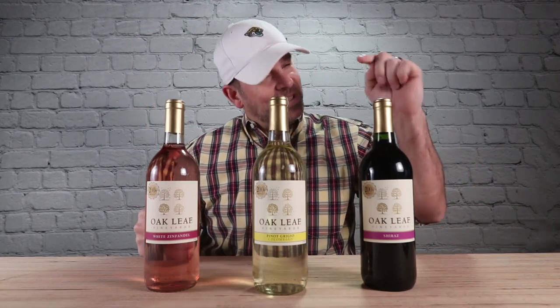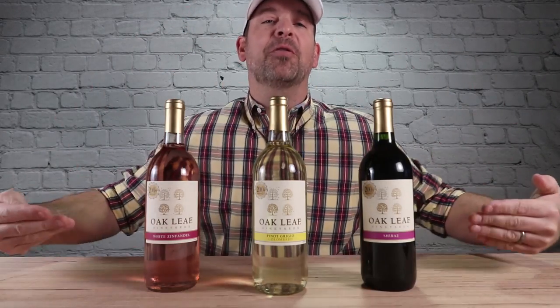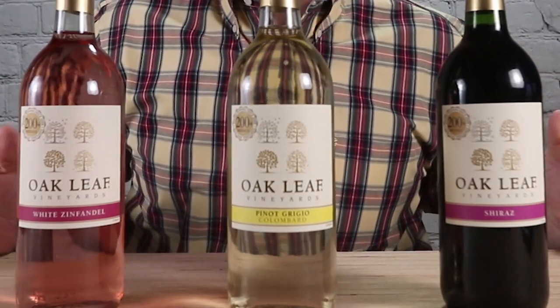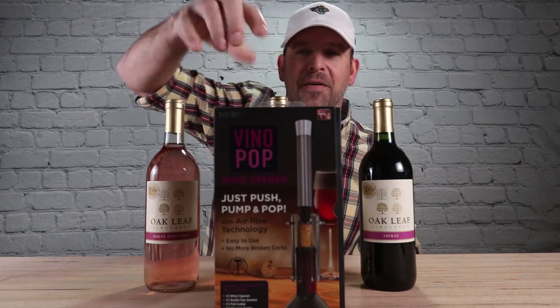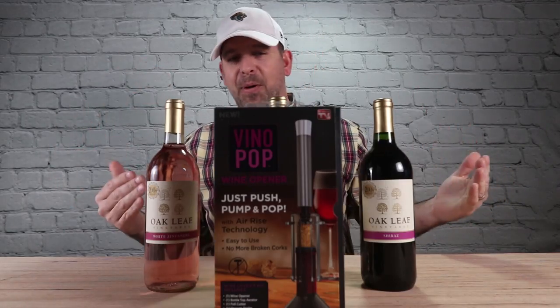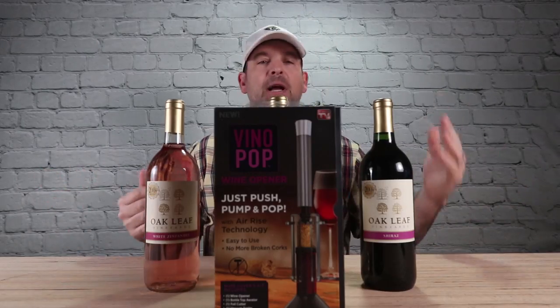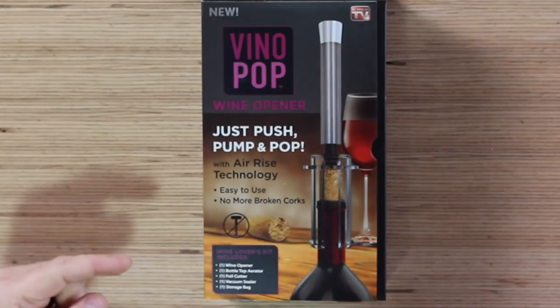I'm Mike and welcome back to Unbox Warehouse. Today on the table I have assembled three of the finest wines Walmart has for under three dollars. Because I'm not planning on drinking this today, we are looking at the Vino Pop — it's a new way to open wine. It's supposed to be easier: just push, pump, pop.